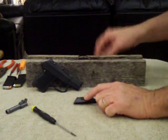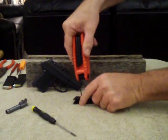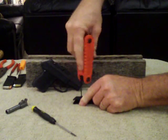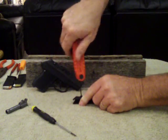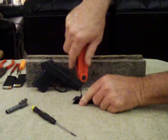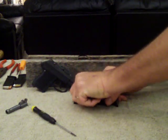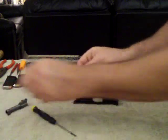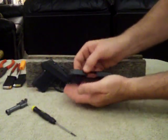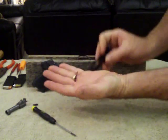There's gonna be a screw right here on the slide. That screw is gonna hold your extractor and your firing pin in. Take that screw completely out. Now when it comes from the factory, it's gonna have some Loctite on it and it could be very difficult to get out. Be careful you do not strip the head of it. Pull this completely out — with it comes a plate. The plate holds the extractor in. Firing pin comes right out.